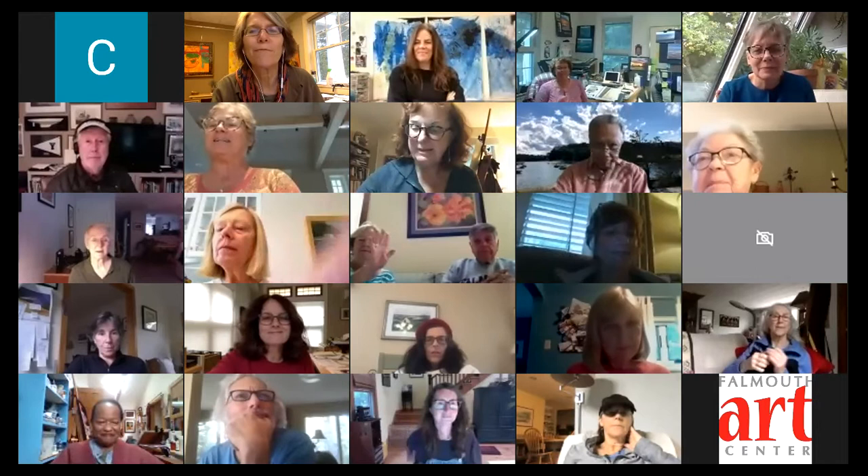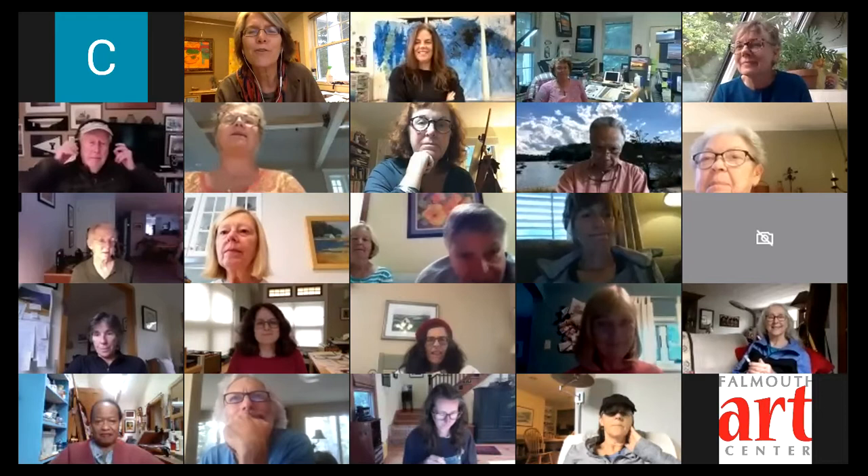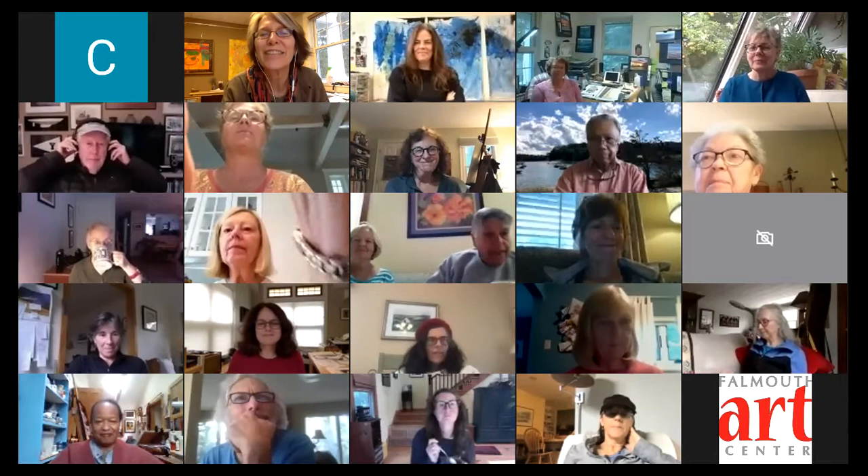Hello everyone. As people are filing in to the meeting, I wanted to welcome everyone to the Falmouth Art Center's second virtual art reception. Great to see so many familiar faces and new friends on this particular Zoom reception. I'm Laura Reckford, Executive Director of the Falmouth Art Center.